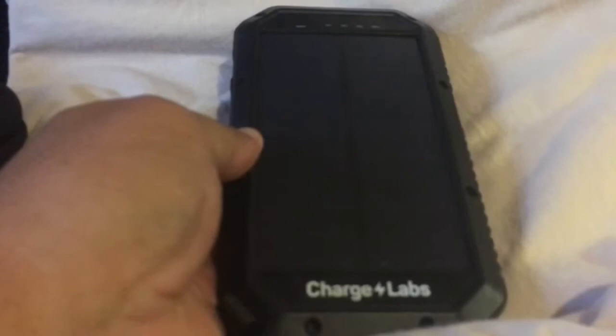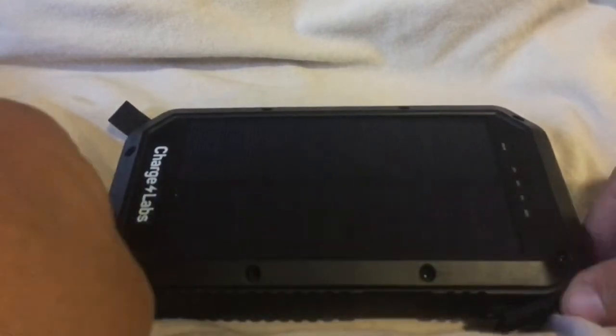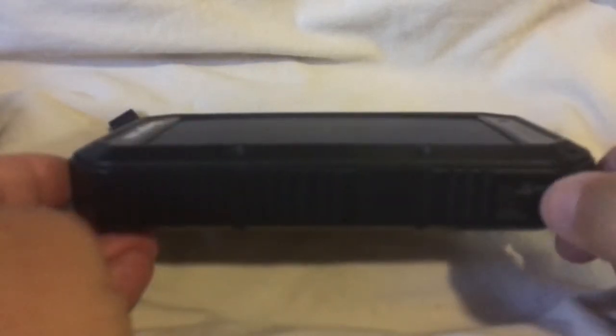There are a lot of good features to this thing. First thing you might have noticed is that it is a solar powered charger slash battery bank, and that's a good thing because you don't need to plug it into anything to charge it, although you can. This is a 20,000 milliamp battery bank backup charger and you can either charge this or charge your device from the port right here on the side.